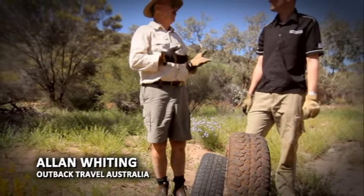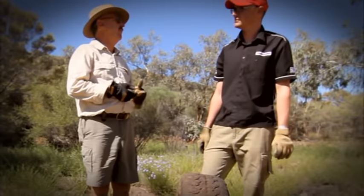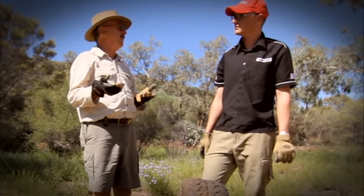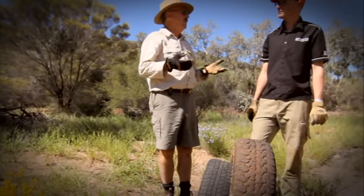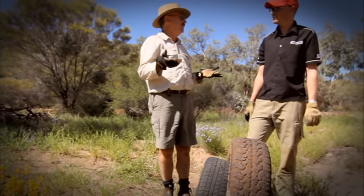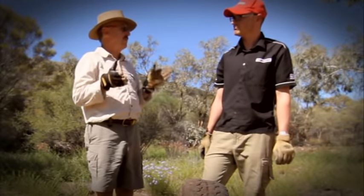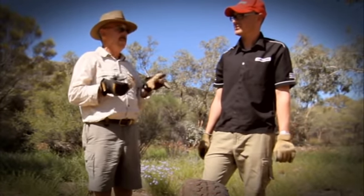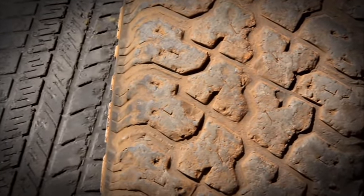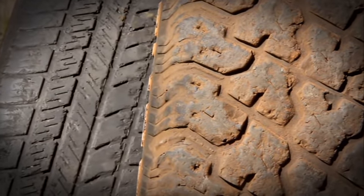Neil, we know that a lot of guys run bush tyres on steel wheels and they keep them in the shed, and they run car-type tyres on their four-wheel drive around town - the idea being car-like comfort for normal motoring, and then when you want to go bush you put the bush tyres on. Sounds sensible enough, but you've raised an interesting point and asked what is so obviously a trick question here: which of these is the older tyre?